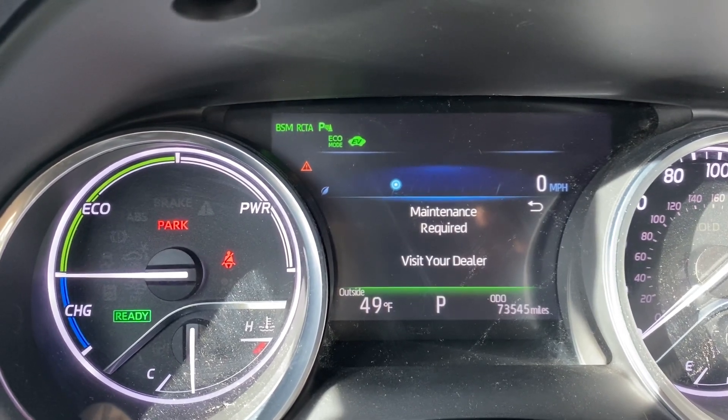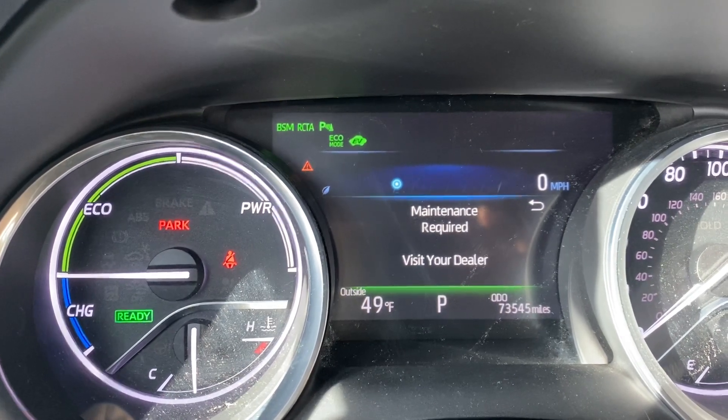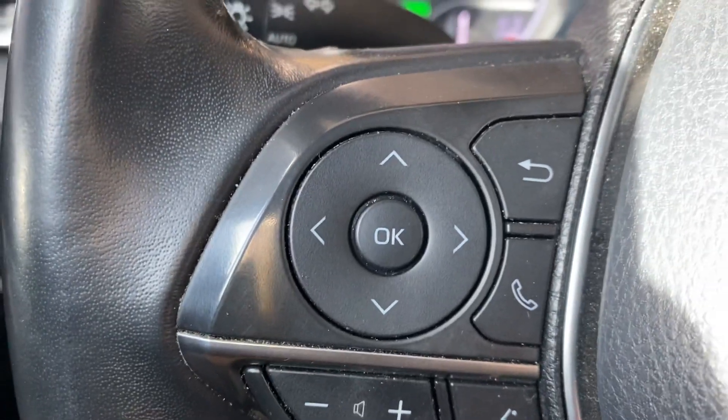In this case, this is an oil change required, so replace the oil, and I will show you how it's done after an oil change. We will be using these buttons on the left.